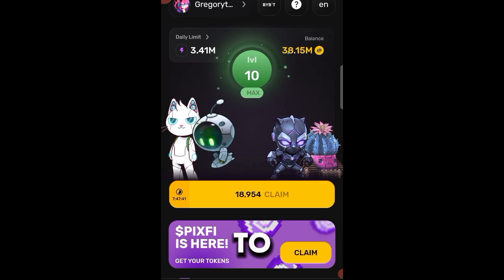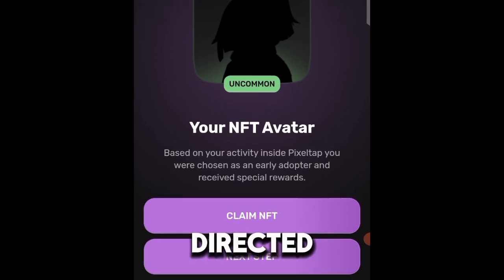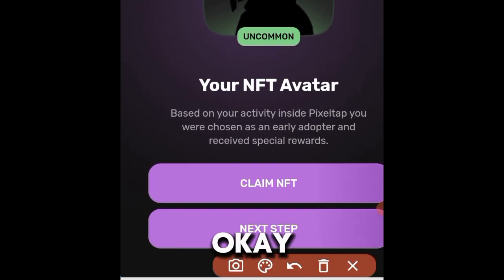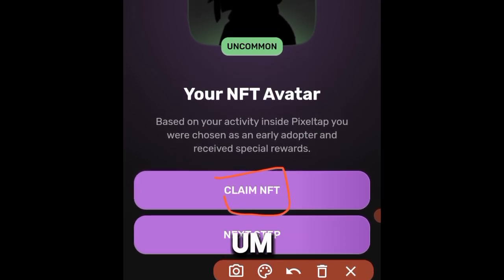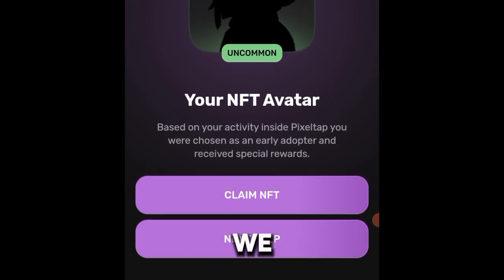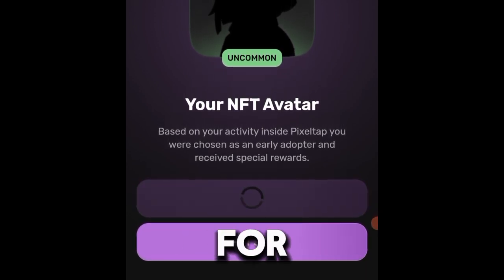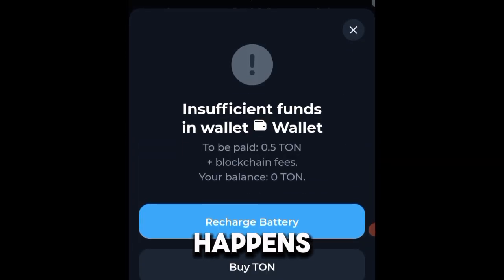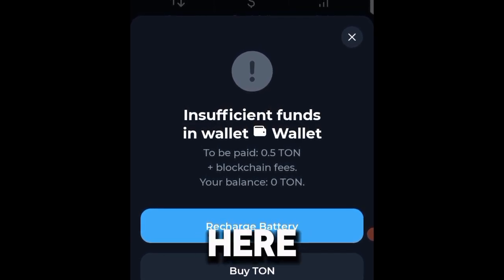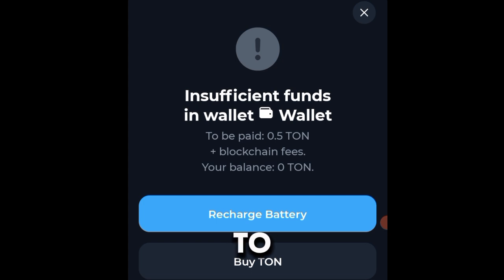In this video I'm actually going to teach you what you should do instead in order to secure your resources and everything you have worked for on this project. If I go ahead and click on the claim button here, you can see 'Claim NFT.' If you are new here, you will see a page telling you to connect your TonKeeper wallet. I've already done that, so it takes me to my TonKeeper wallet interface, and they tell me 'Insufficient funds in wallet.'